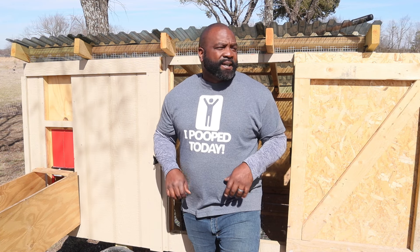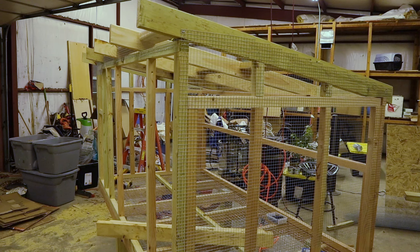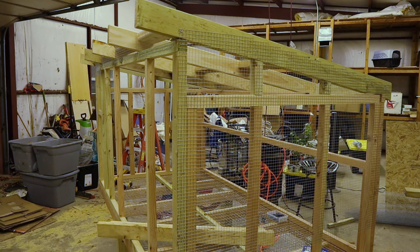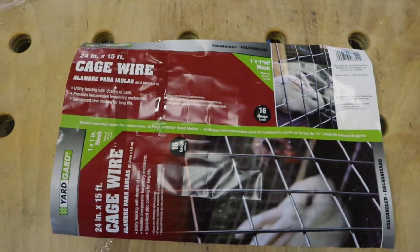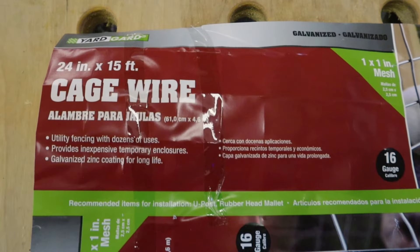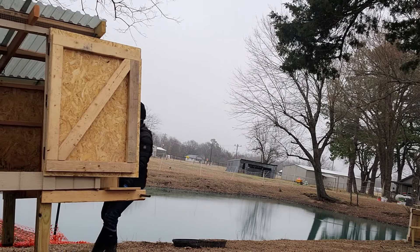Since it's not going to be stationary, I wanted it to be mobile, and since it's going to be mobile, it needed to be light. So I took the two-by-fours and ripped them in half and used those as the studs. And instead of doing a plywood decking for the flooring, we did the hardware mesh flooring, which allows the poop to fall through. We didn't have to do any bedding and just move it accordingly.